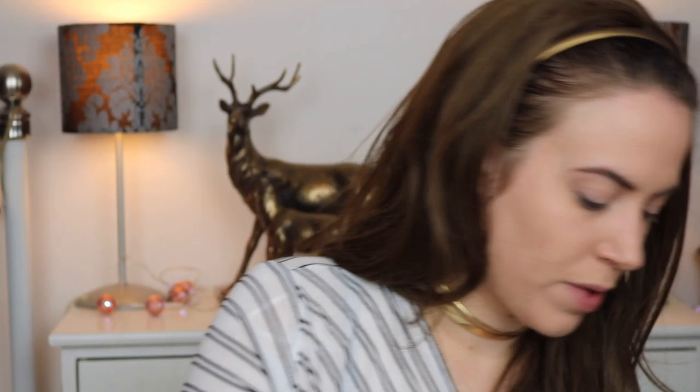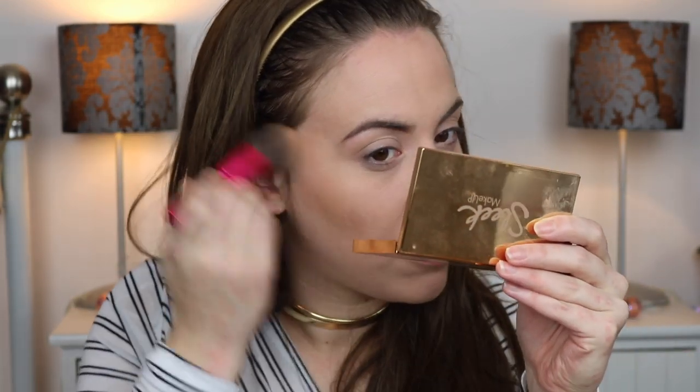Next I'm going to take the Bare Minerals Matte Foundation in the shade Medium Tan C30 with the Soft Focus Face Brush — a nice little fluffy brush. I'm going to use this as a contour around my face. It has the same consistency as the other foundation but it's matte, so it doesn't have that shimmer, but it just adds a nice bronze effect. Working in circular motions, I'm not doing a harsh contour, just adding a little bit of warmth to the face — along the jawline, up to where that contour is, and down the sides of the nose. It just gives a nice soft finish.